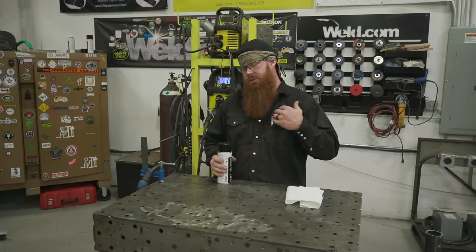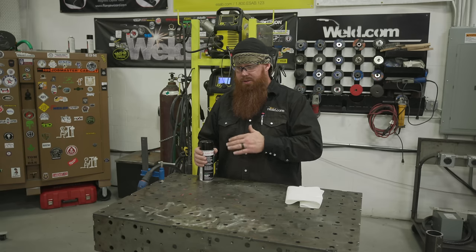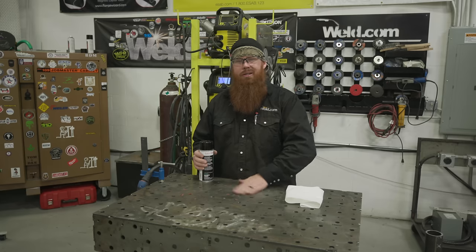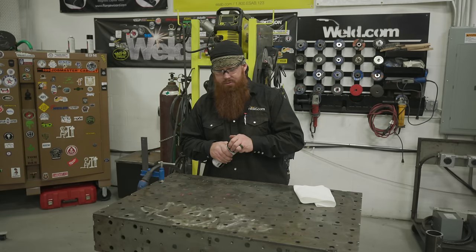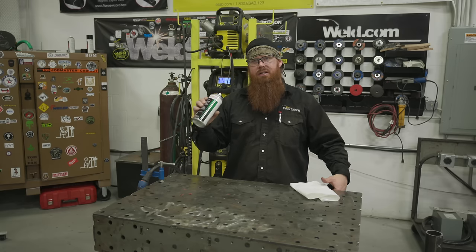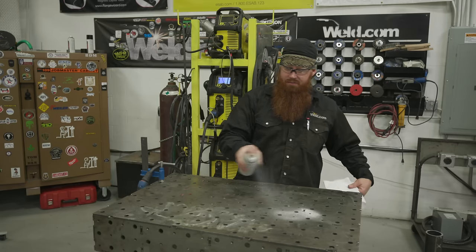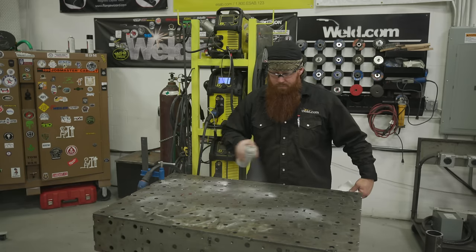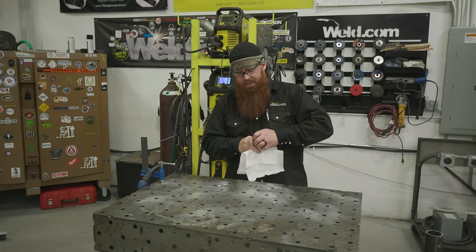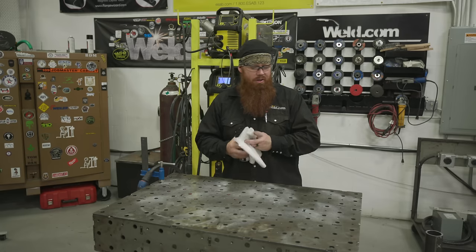Now that we have everything cut, drilled, and prepped, we're going to do some welding. But before we do that, I'm using short-circuit MIG today, and I'm going to spray down the table with some anti-spatter because I don't want excessive spatter that I'll have to grind off the table when I'm done. I'm using Contesco - it's the water-based kind, available on Amazon, a couple bucks a can. It's definitely a time saver. You can also spray down your material so you don't have to do a lot of post-weld cleanup.